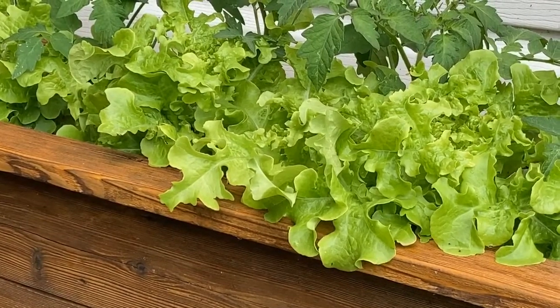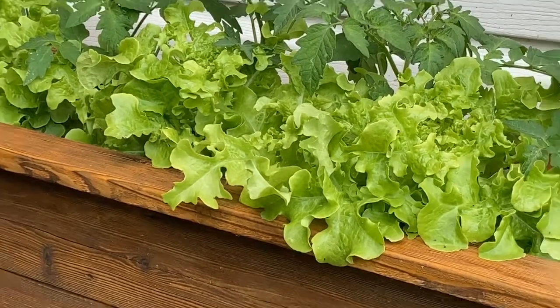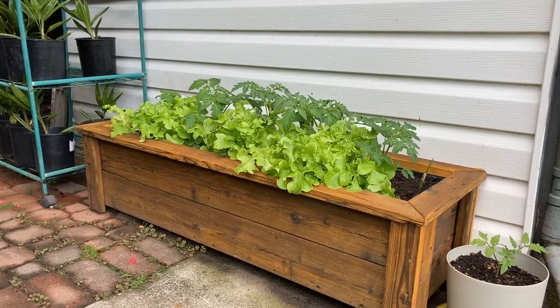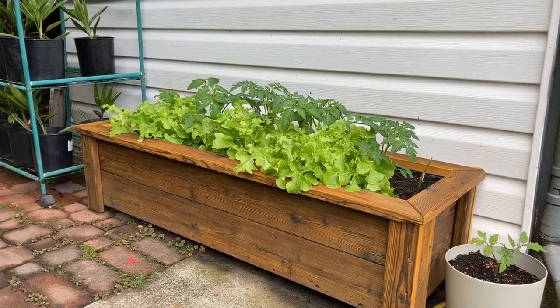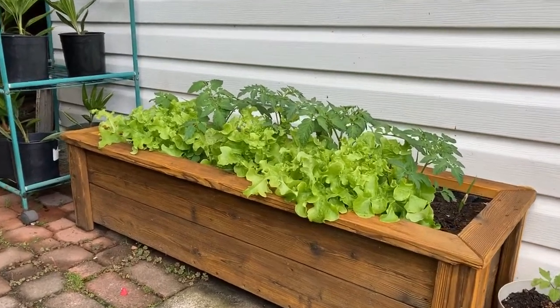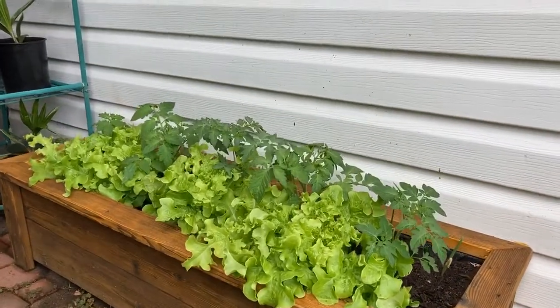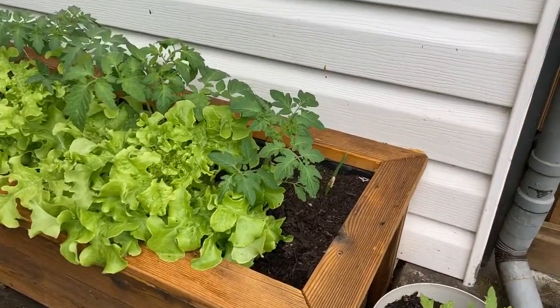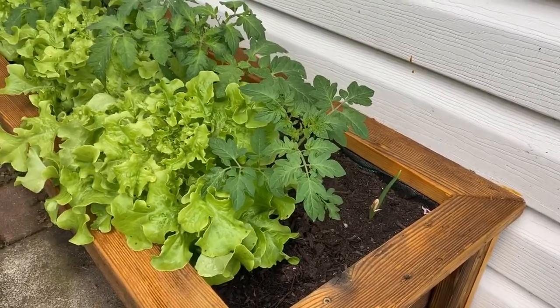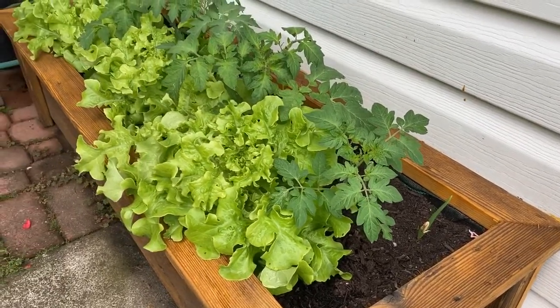Here is the first container — a 1x4 planter made from recycled cedar deck boards. It contains a host of lettuce, tomato plants, and even some green onions in the far back. It's a nice self-contained salad garden.